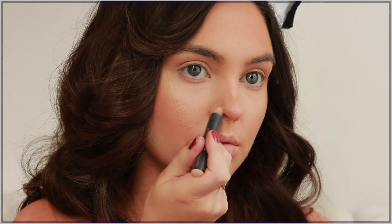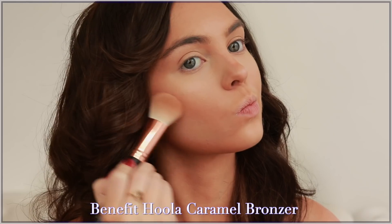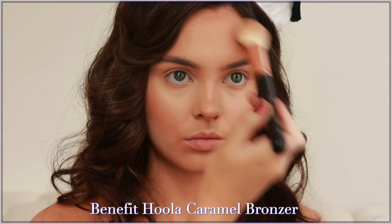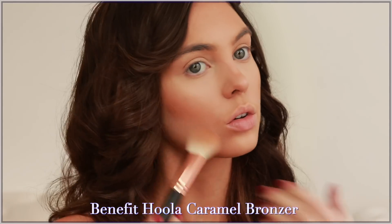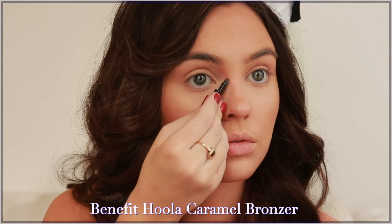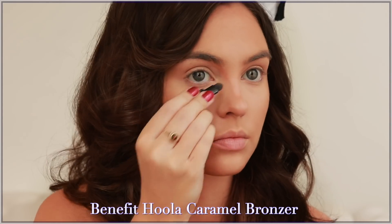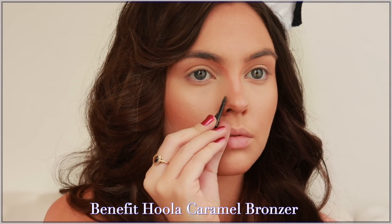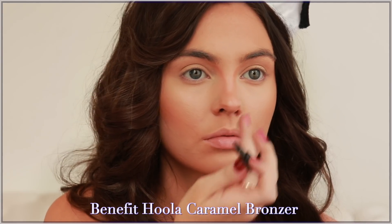With the Anastasia Pro Base in shade one I'm going to clean up those lines. Then I'm taking one more bronzer — this is the Hula Caramel by Benefit Cosmetics, one of my favorite bronzers when I have more of a tan — to add more depth under my cheekbones and on the forehead, then one more time to deepen up the nose contour. I added two little divots at the bottom of the nose for more structure.